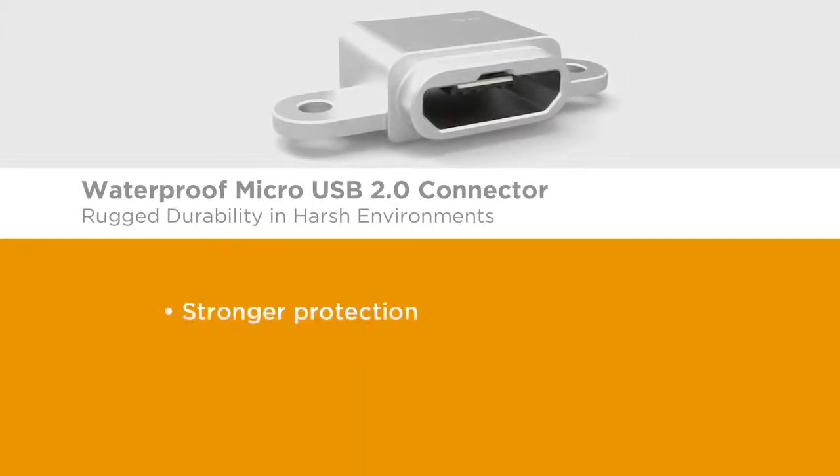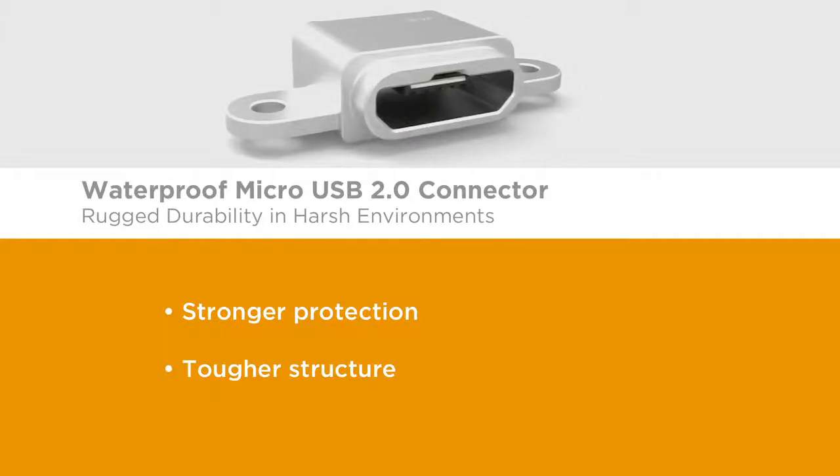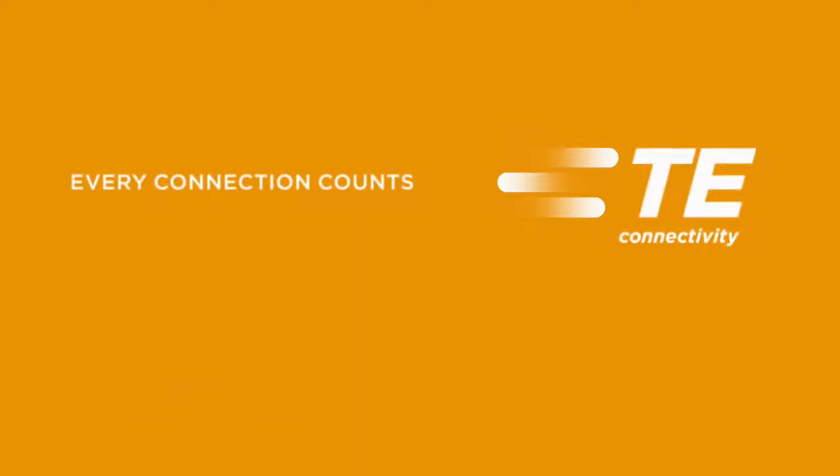Stronger protection, tougher structure. The waterproof Micro USB 2.0 connector. Want to learn more? Contact your TE representative or distributor today. TE Connectivity — every connection counts.